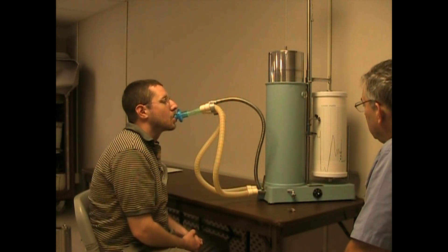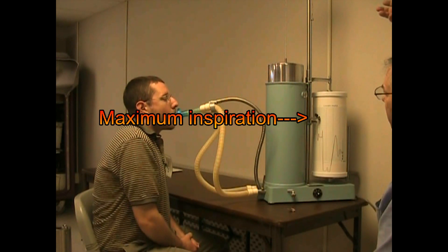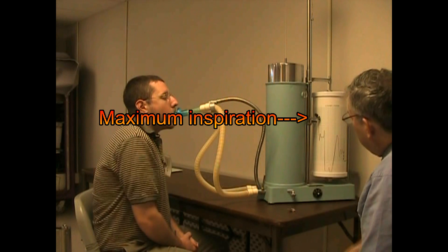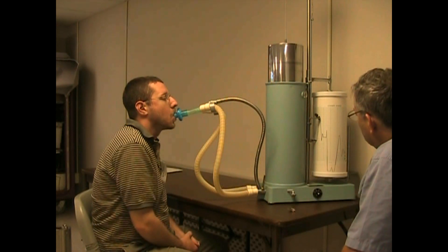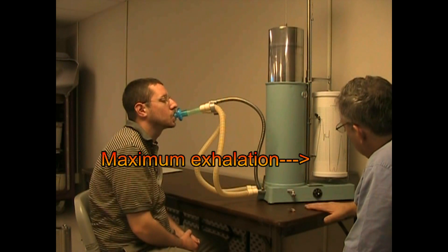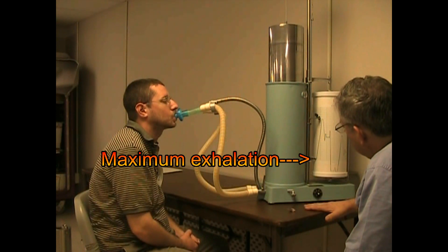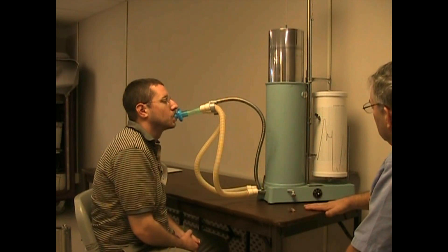Normal, easy breathing. Big breath in — suck deep, real big, keep going, keep going. Blow it out, ease it out, keep going, keep going. Squeeze it all out, keep squeezing. Okay, normal breathing. Very good. Excellent.